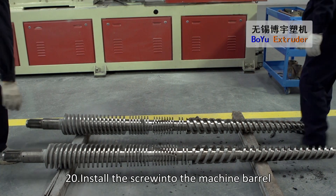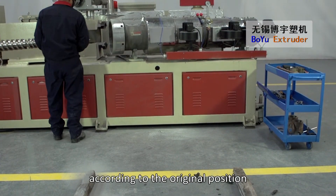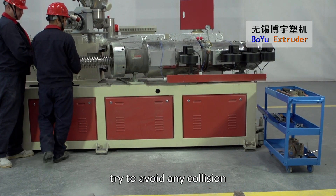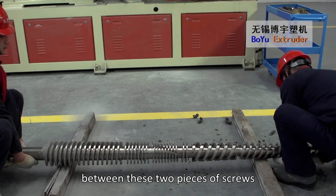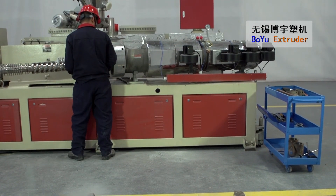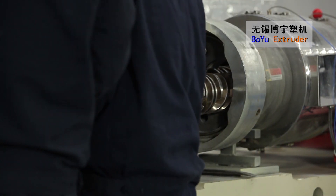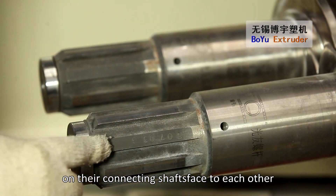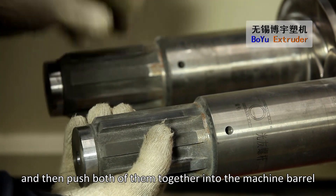Install the screw into the machine barrel by two thirds of its length according to the original position. Attention! During the installation process, try to avoid any collision between the two pieces of screws. Rotate the screws to make the stem coating on their connecting shafts face each other, and then push both of them together into the machine barrel.